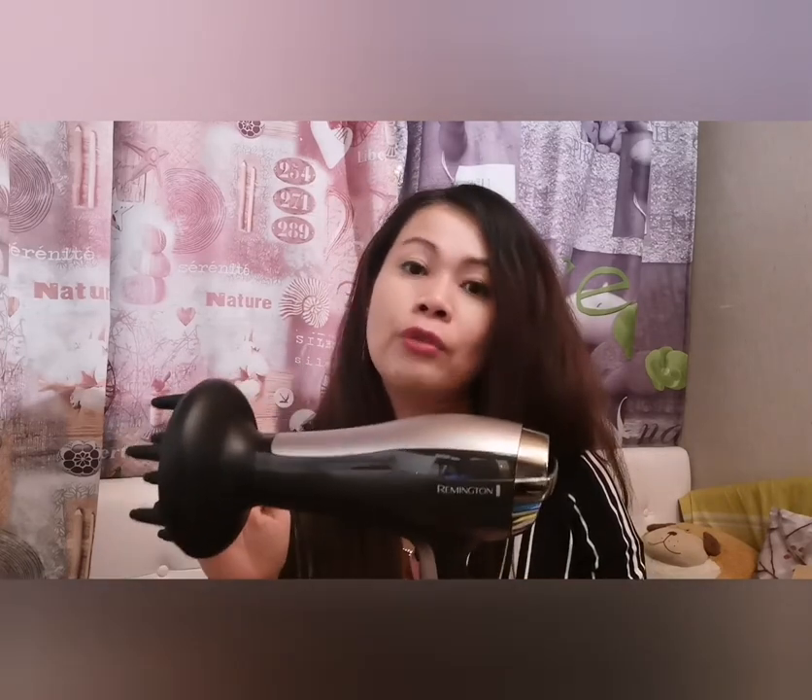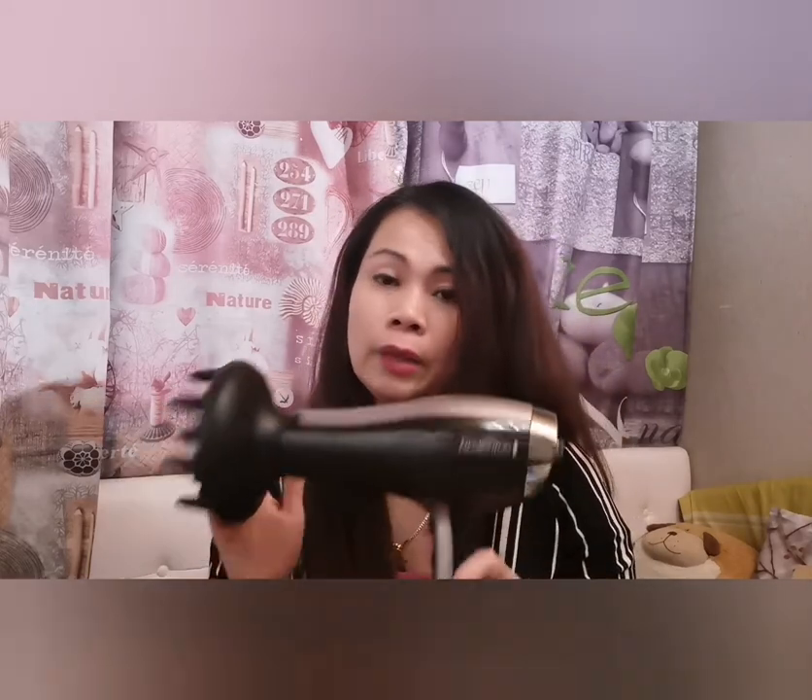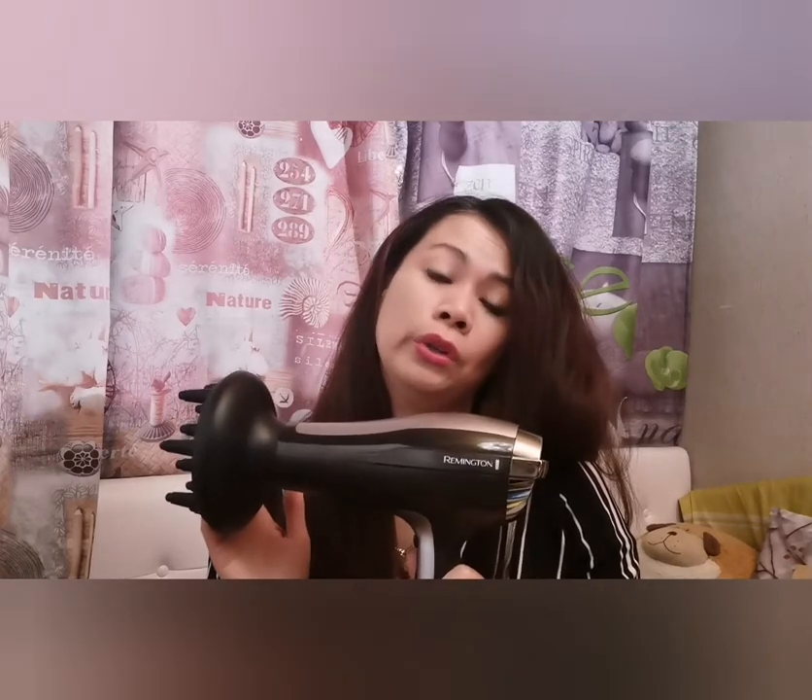The suggested retail price is 39.99 euros, but I bought it for 22 euros, so I got a discount — it's really good value.